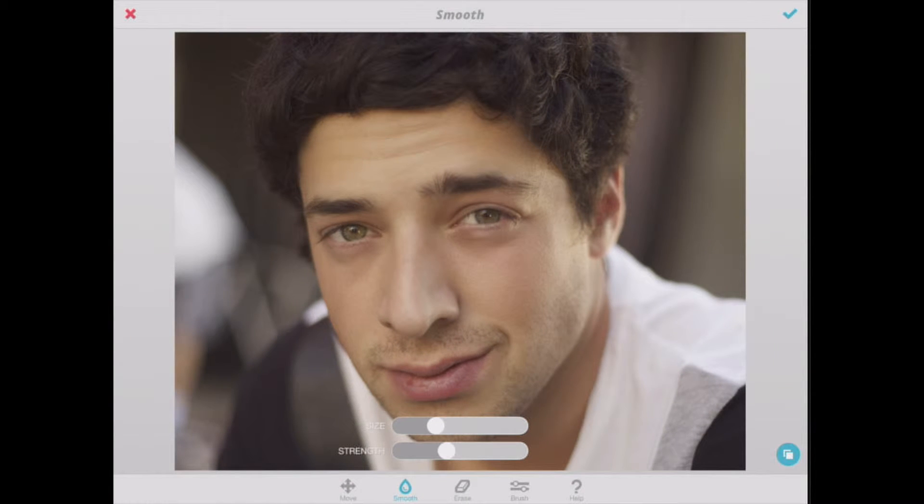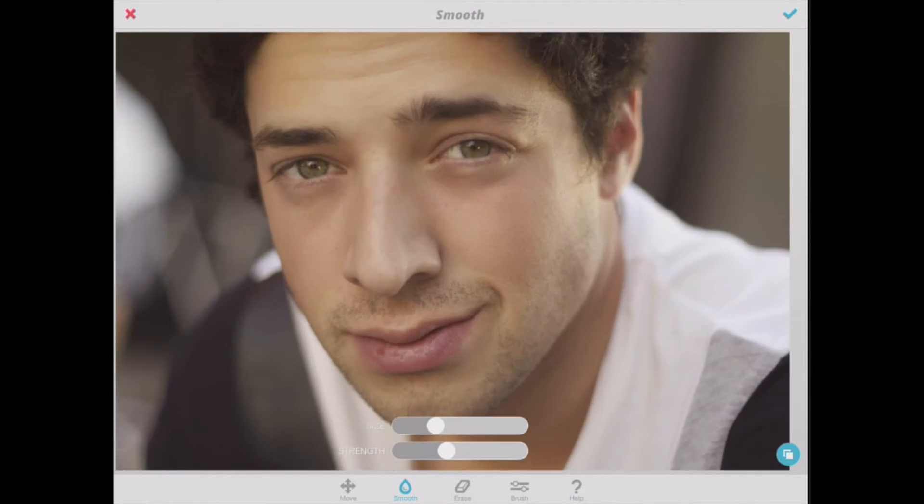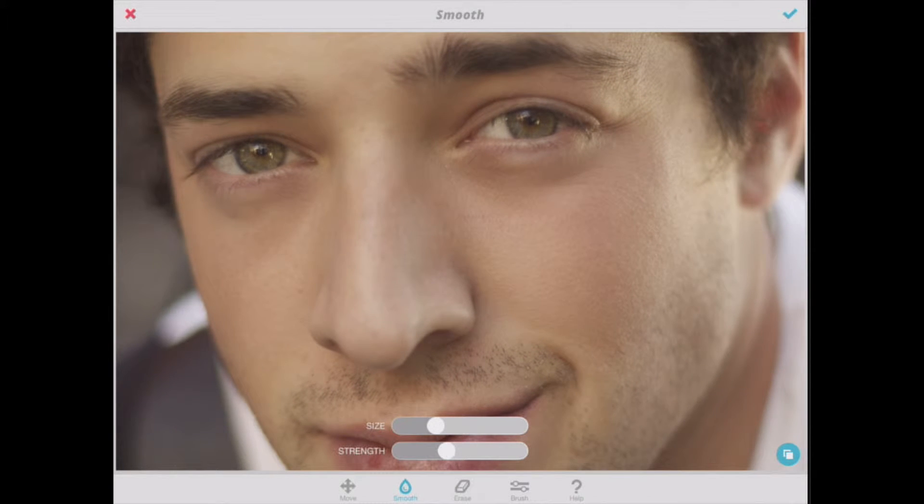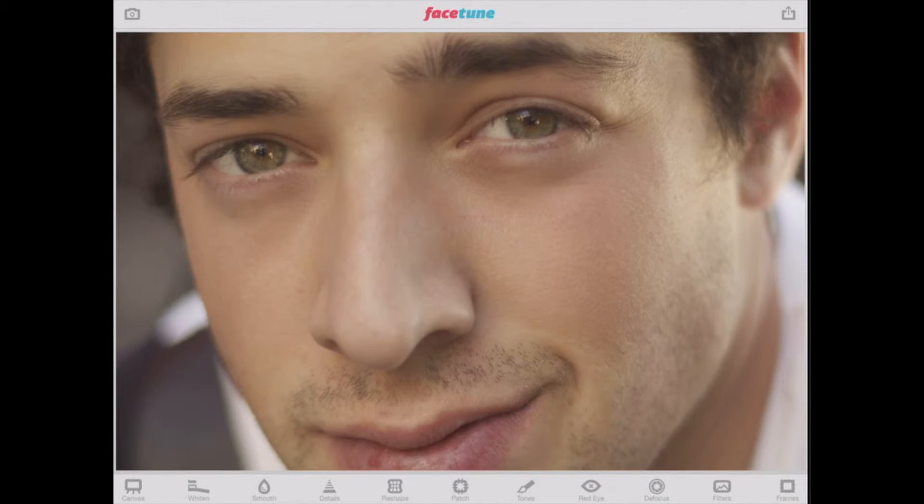I'll hit the compare button at the right. You can see we've just slightly removed some of that texture that we weren't really happy with. If you wanted to make changes, we can tap on the eraser button. The brush is the same — we can still change the size and the strength. So depending on how much you want to erase or what size of an area you want to be erasing, you can manipulate that. I'll go ahead and hit check — we're moving right on.